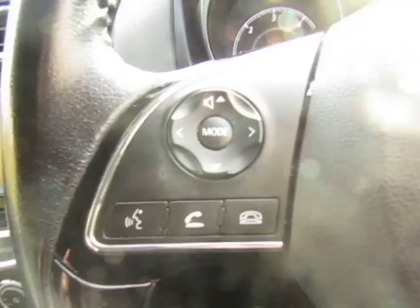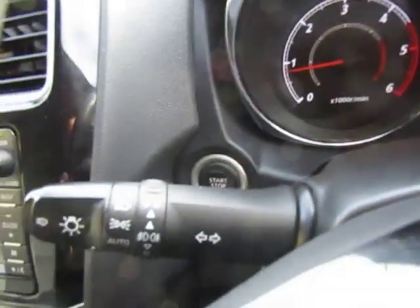On the steering wheel you've got your Bluetooth controls and volume controls. You've got cruise control, push-button start, automatic headlights, and rain-sensitive wipers.